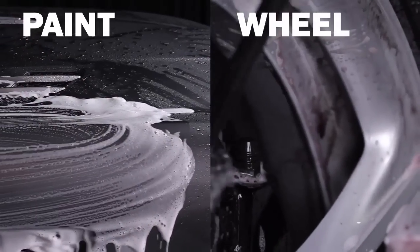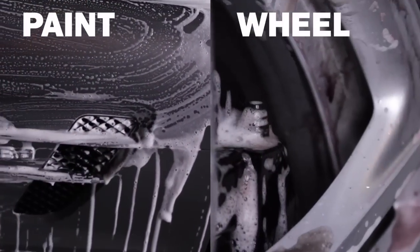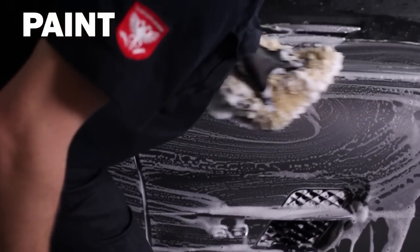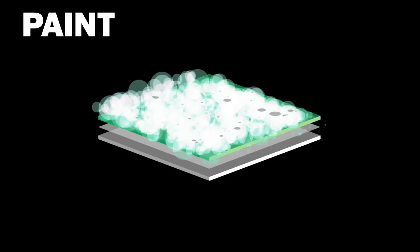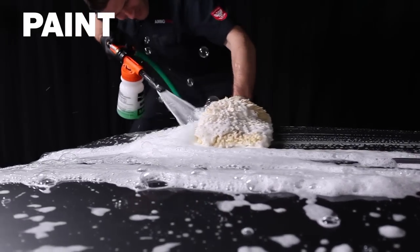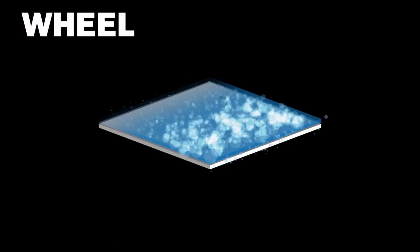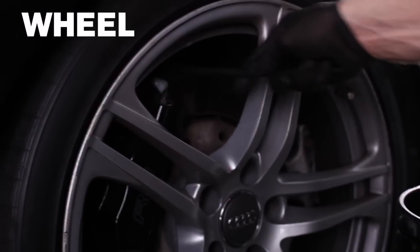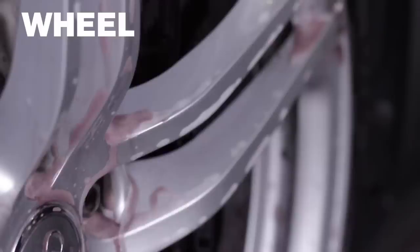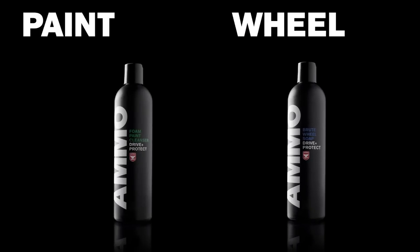Step one is Ammo Brute — a soap especially designed for your wheels. The difference between wheel soap and paint soap comes down to two fundamental concepts: paint soap has extra lubricity to safely carry contaminants off horizontal surfaces without removing existing protection, while Ammo Brute Wheel Soap is designed to be tough on brake dust and road grime, working together with Ammo Plum to make cleaning your rims safe and easy. Two different soaps for two different needs.